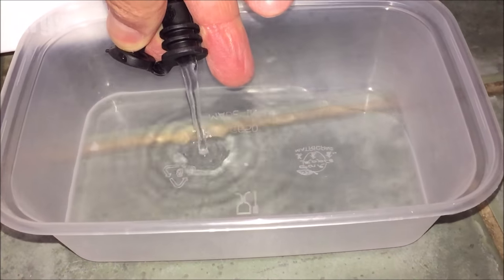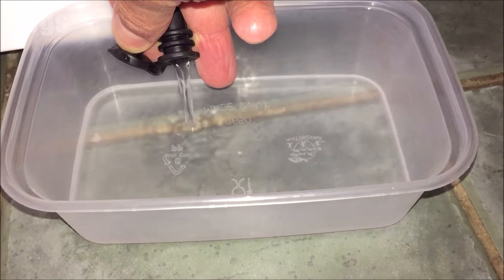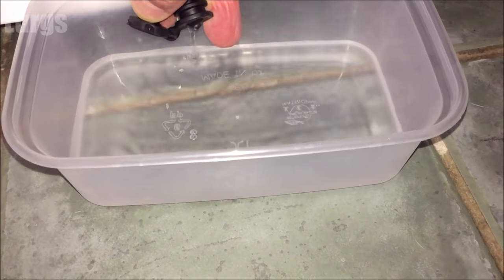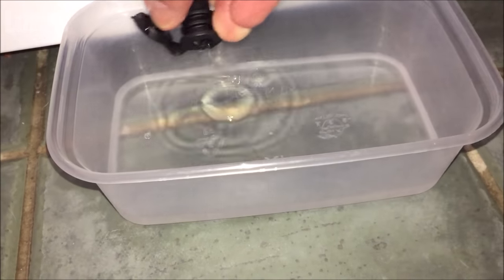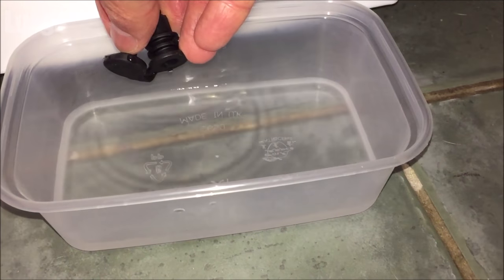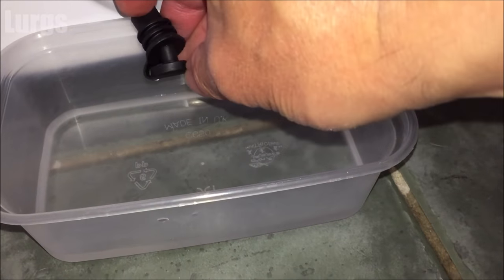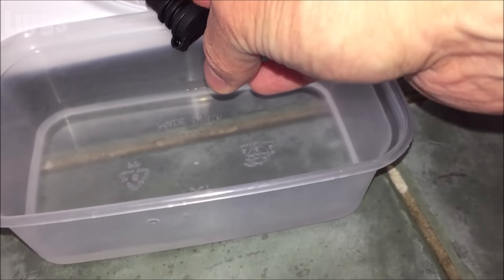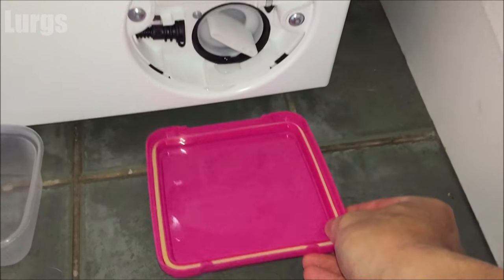You will still get some water when you unscrew the filter, but this is just to get rid of most of it. Once all that water has come out, put that hose back — remember to put the cap back on nice and securely. Do not leave that off, otherwise next time you do a wash you will get water all over your floor.